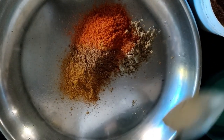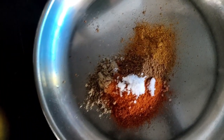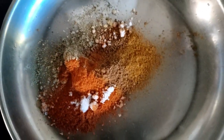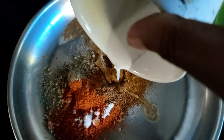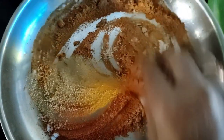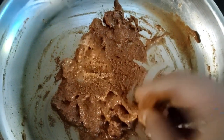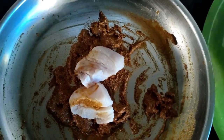Now we add it in the pan, add the ingredients, mix the ingredients in this pan and add the ingredients in the chicken and marinate the ingredients.